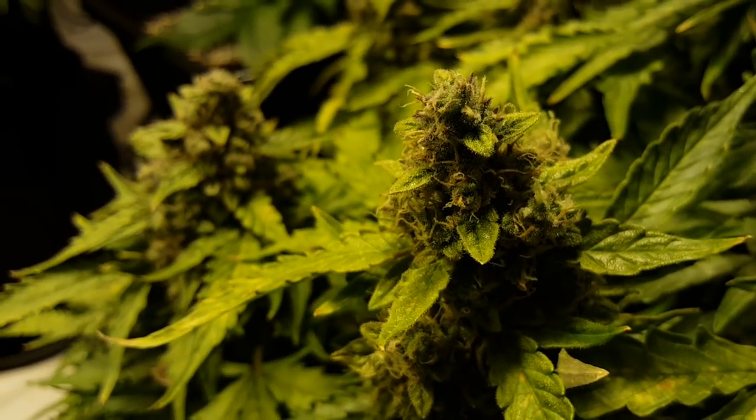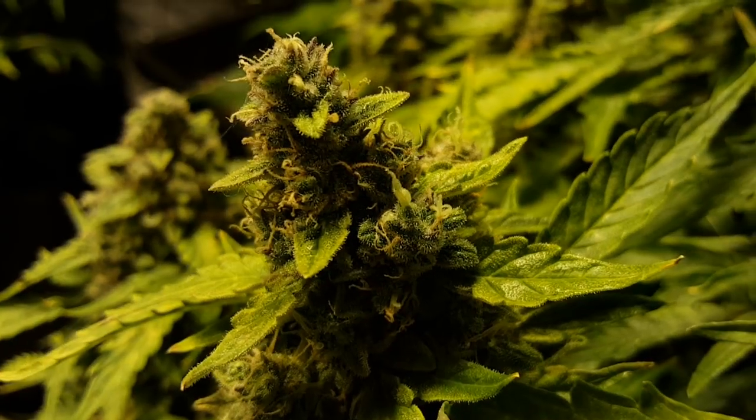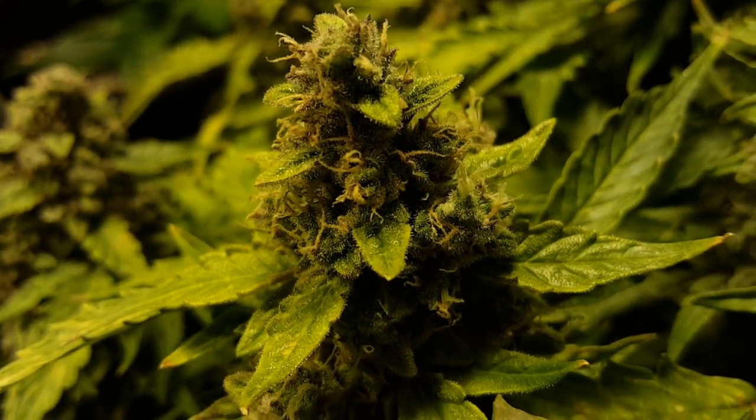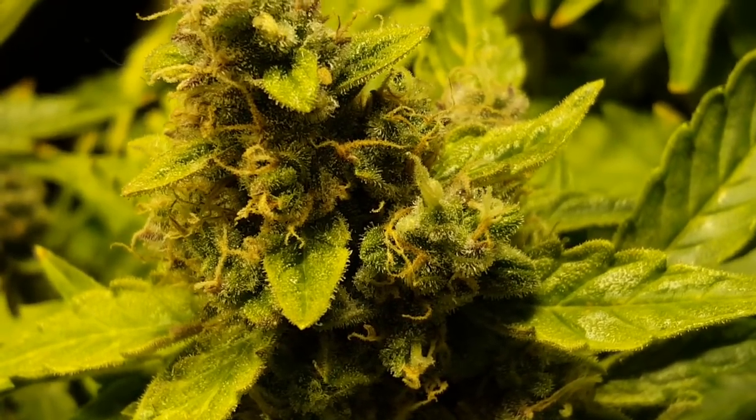They're looking really pretty. It's just amazing how much they can change in a couple days. The crystals are really starting to pack on. Really trying to get this to focus where you can see it — look at that, nice and pretty.